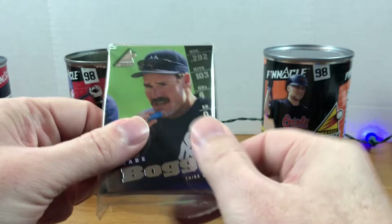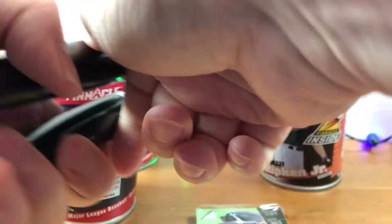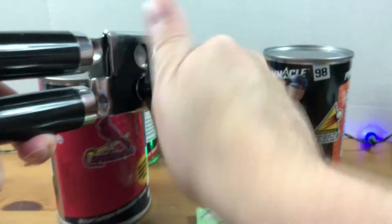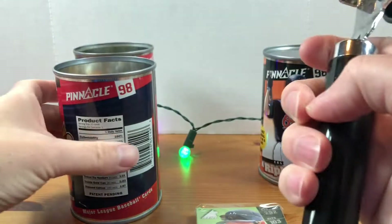There's one pack with Wade Boggs on the top. Let's get into these other two. I hope this isn't paining somebody to see me open these cans — destroying these five-dollar-value canisters that somebody's been holding onto for the past 23 years. That one dropped down.